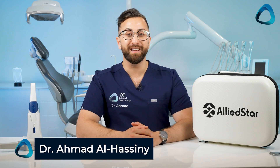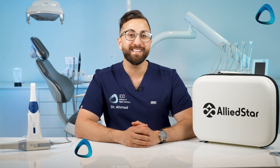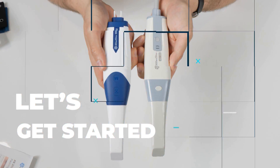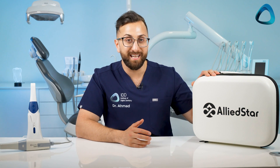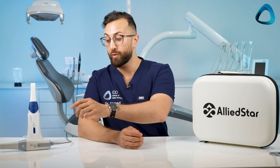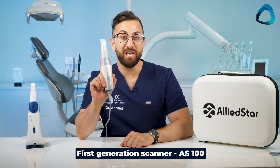Hey everyone, Dr. Amit Al-Hasni here from the Institute of Digital Dentistry and I'm back again for another scanner unboxing video. This time the AS260 by the company Alliedstar. Some of you may know about this company as I reviewed their first ever intraoral scanner, the AS100, back in January last year.